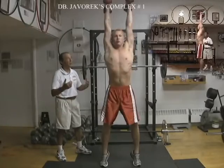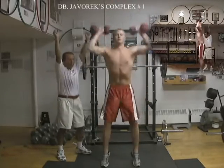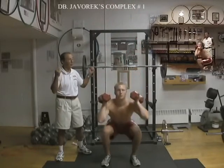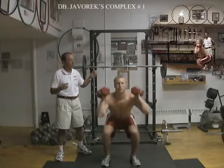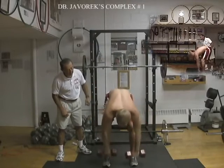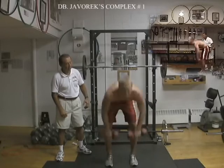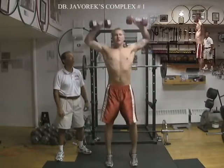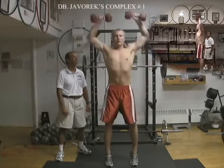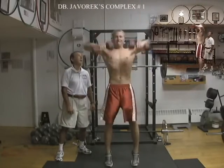You have to do it continuously. You don't stop after the high pull snatch — you don't let your arms down. You stop here and go into the squat push press. You finish the squat push press, then you just bend over and do the bent over rows — 6 reps. You can do them standard or rotational. Then from there, close to your shin and all the way up into the high pull snatch.